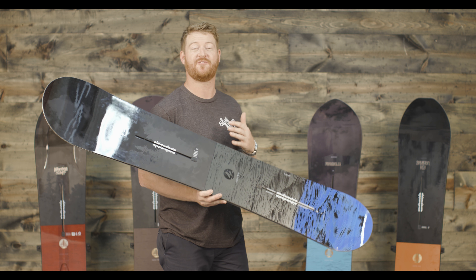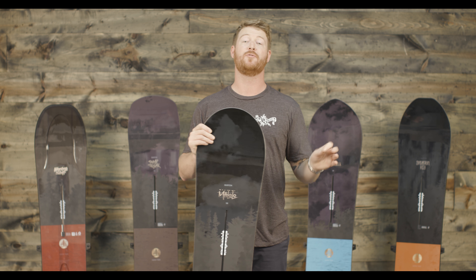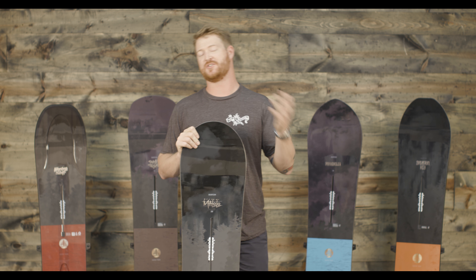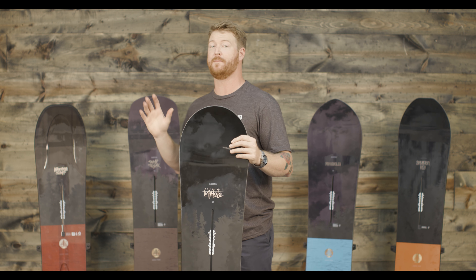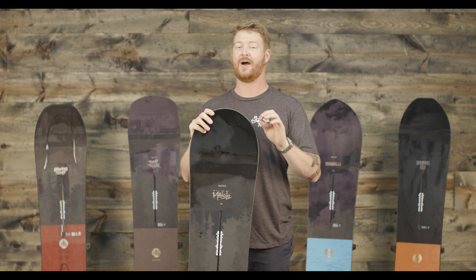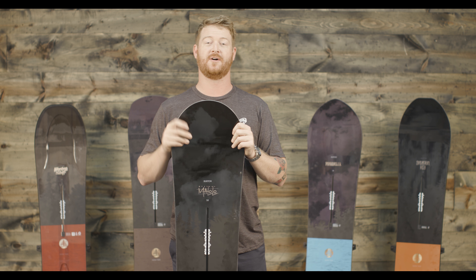This is probably my favorite Family Tree line that Burton has ever released. Even though the Cheetah is my favorite Family Tree board from 2013 of all time, this lineup is very diverse and rides well in a wide range of places.